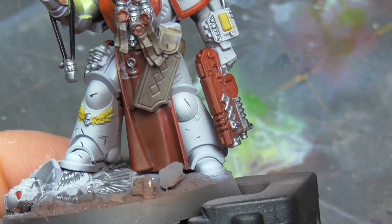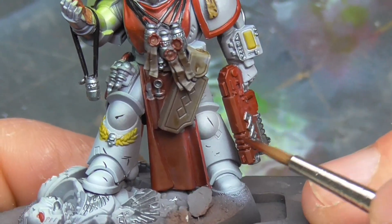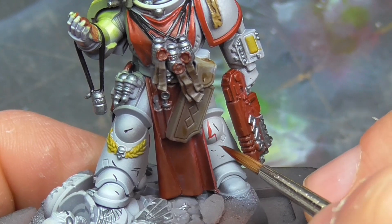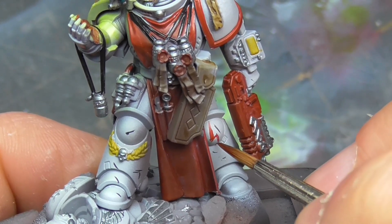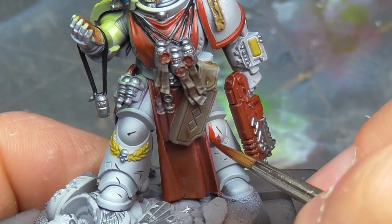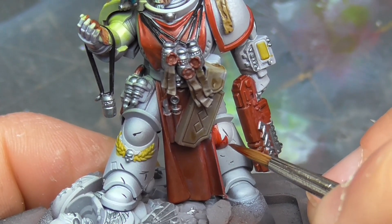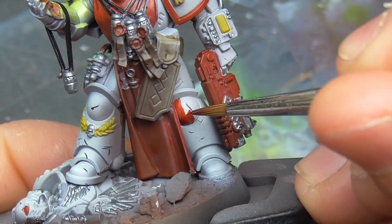Time for freehand! I want to put in some of the iconic zigzags the White Scars are known for over the armor. For this, I used nothing but a good brush and some Blood Angels Red. For those intimidated by freehanding, this is a very good place to start. Geometric patterns that are not based on parallel lines have a lot of forgiveness in their designs, and using a fluid but highly staining paint like contrast can help in the physical painting action. The resulting finish is easily refined with more opaque paint in later stages. The only problem is painting over a dark base, which requires opaques, so this approach works best on lighter surfaces.